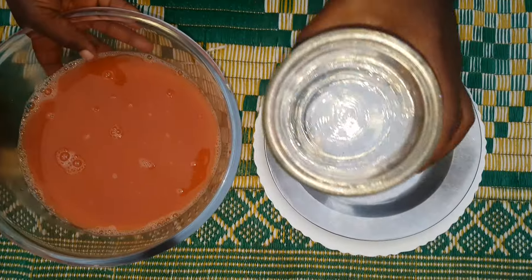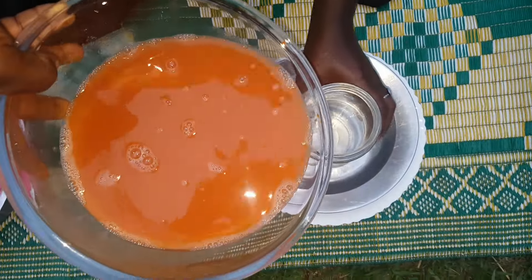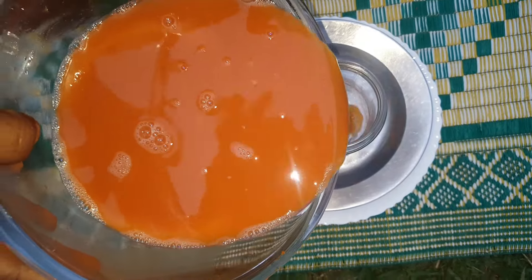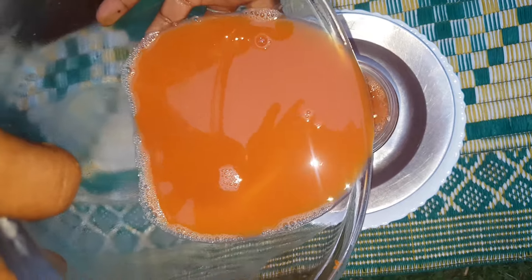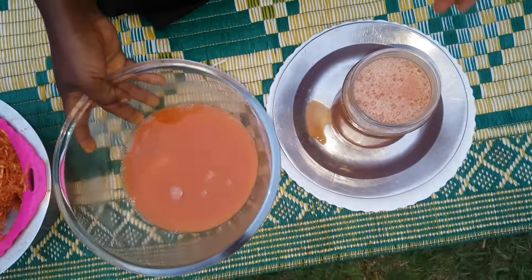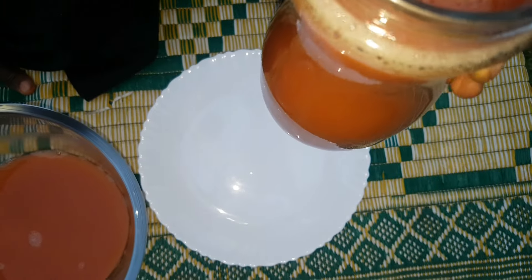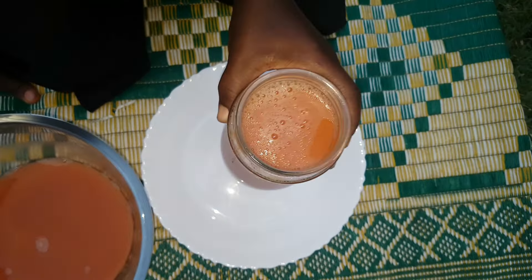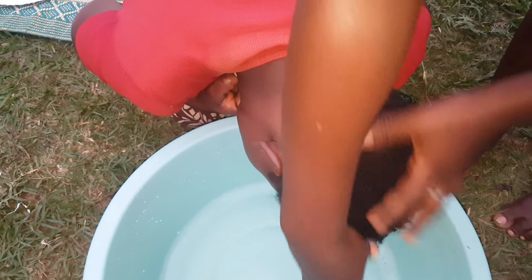So guys, we are going to go ahead and put our sieved hair treatment in this bottle — it has a big mouth. We've prepared a lot and some has remained. Friends, this is our hair treatment. If you have a fridge, you can keep this hair treatment in your fridge. Let's go ahead and see how to use this hair treatment in our hair.